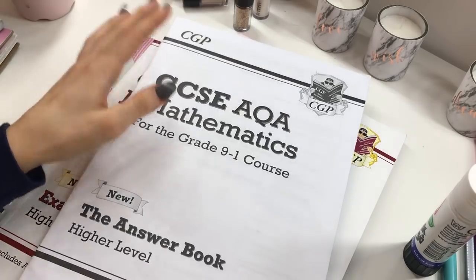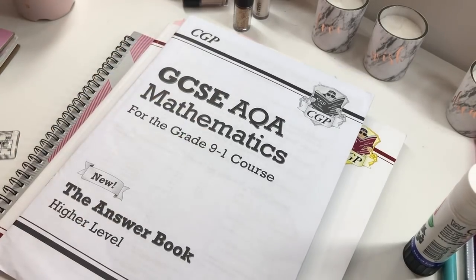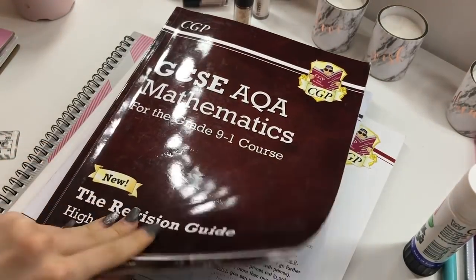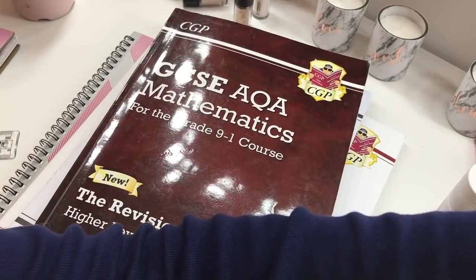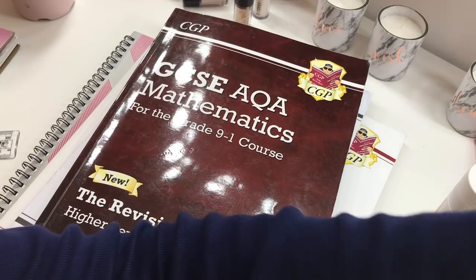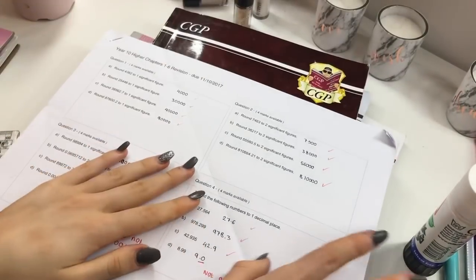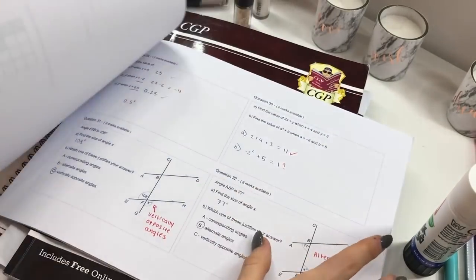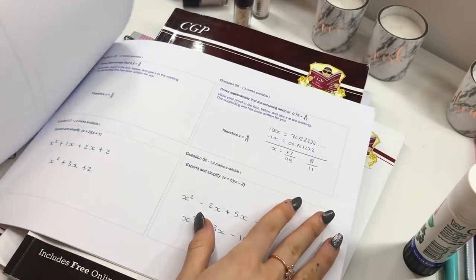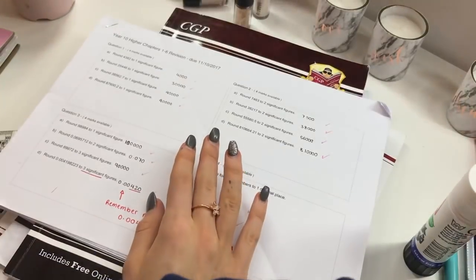This is just the answer book to the first workbook that I showed you. And then this is also another amazing book — this is just the revision guide and it has all the topics explained in it, so it's good to refer back to. I also find questions on specific topics really useful. If you just Google certain topics, loads of questions usually come up and they're really good to revise and test yourself.